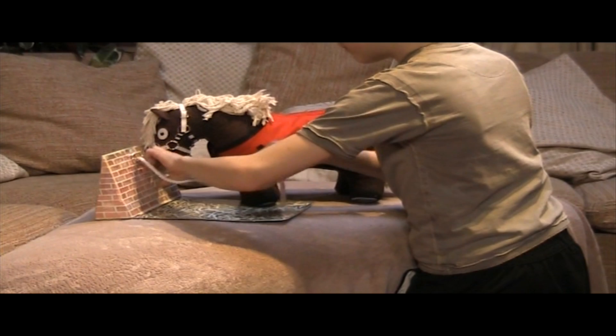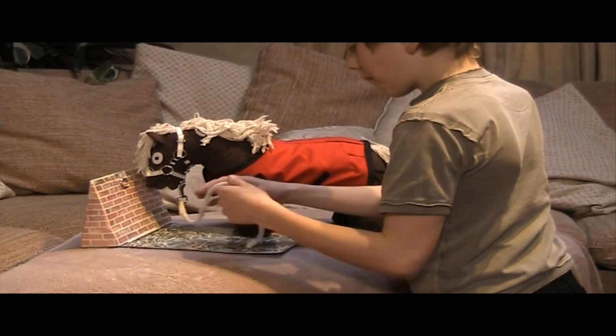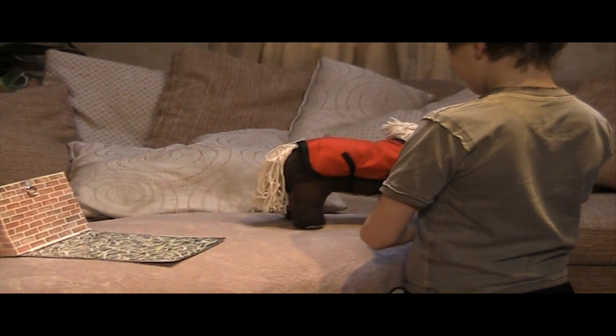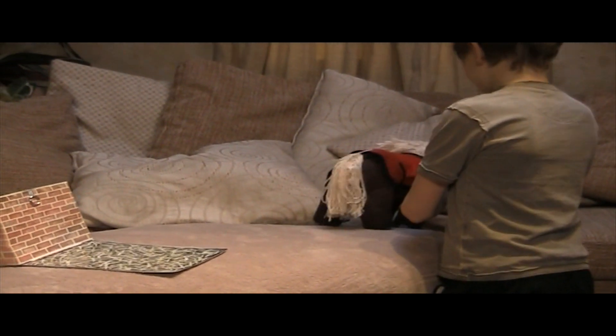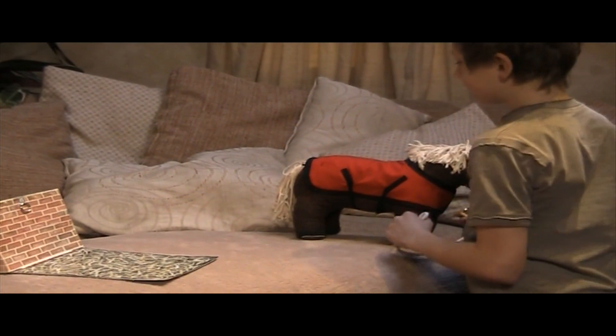Your pony is now ready to go into the field or be taken for a walk. And you can see behind him that the tail is over the top of the fillet string. Once you've taken your pony for a walk or put him in the field, you can then tie him back up and take his rug off.